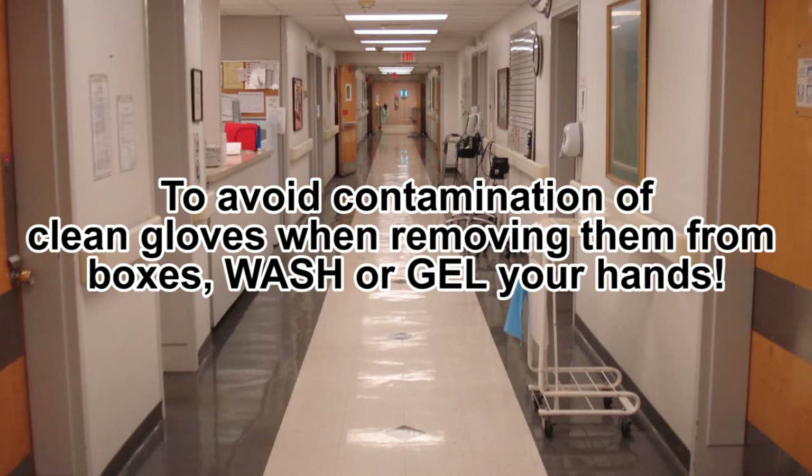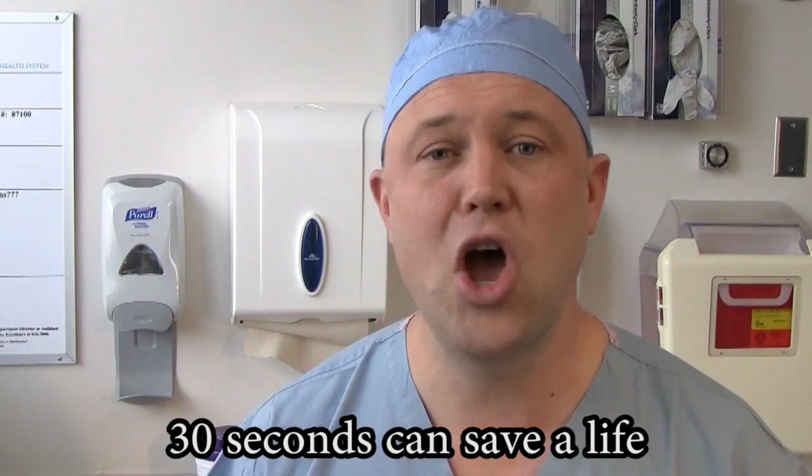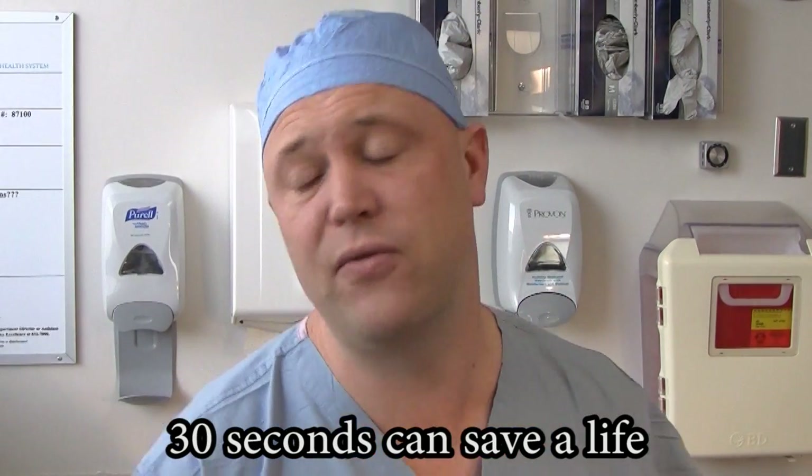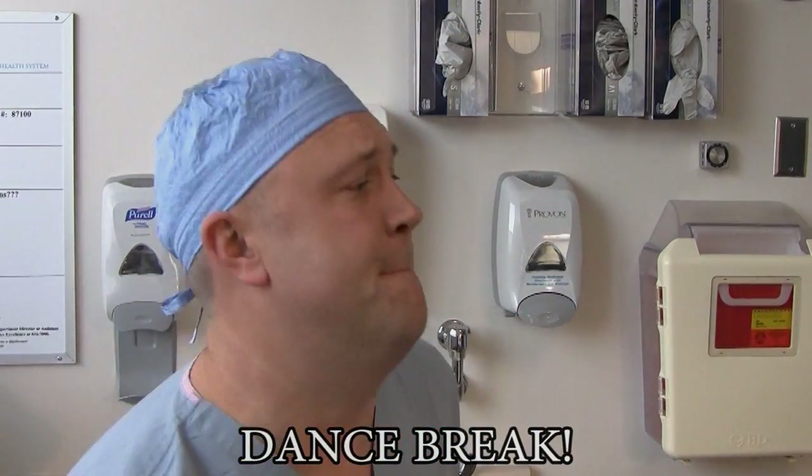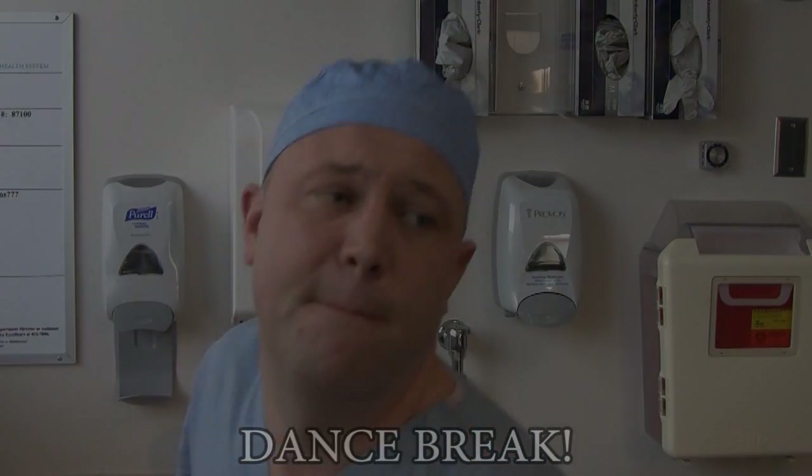Whoa, proper hand hygiene — 30 seconds can save a life. 30 seconds can save a life.